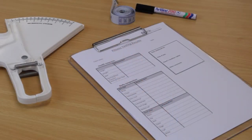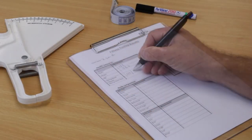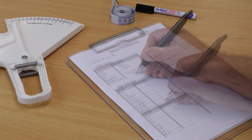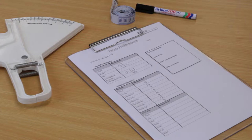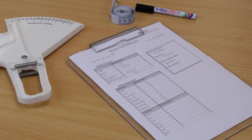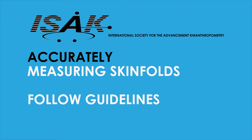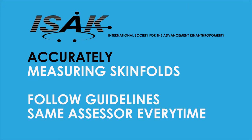Recording and tracking the sum of the skinfolds is good practice, particularly when working with the same client over an extended period of time. This will help when assessing the progress of the client and provides a visual record for the client to view. For skinfold measurements to be accurate, it's important to follow the guidelines for the particular skinfolds protocol you are using, and where possible, have the same person perform the follow-up skinfold measurements to minimize any variation between assessors.